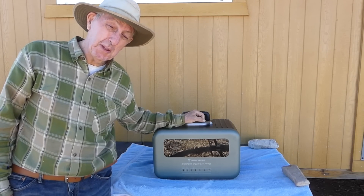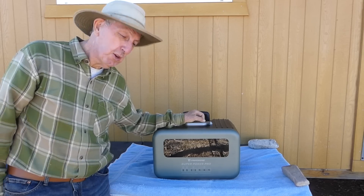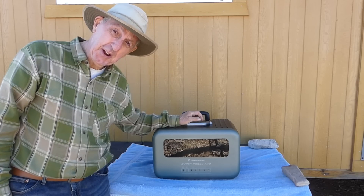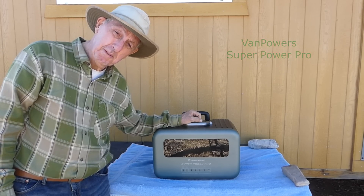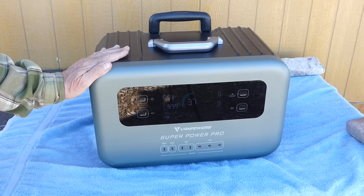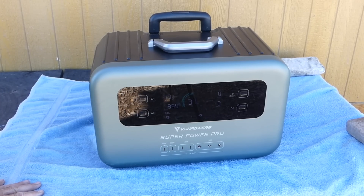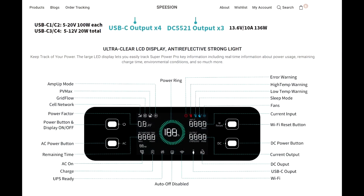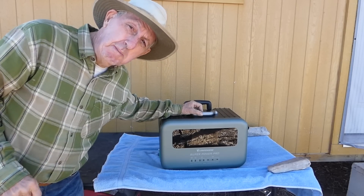Welcome back to another video. Today I'm doing a product review of this really cool solar generator called the VanPowers Super Power Pro. To get the unit going, you push the power on/off button. It's currently at 37 percent battery remaining. This is the LCD display — a more technical view of the unit's status.